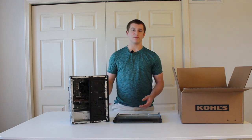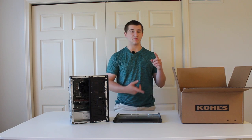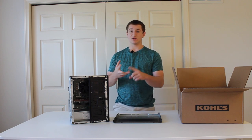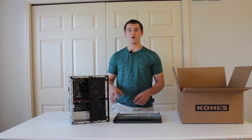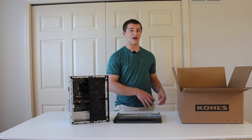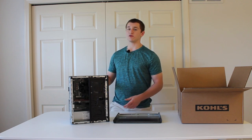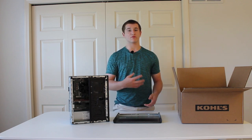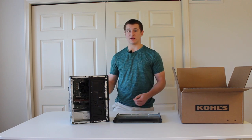Obviously if you're doing a bigger build you will need to take some extra precautions for things like the hard drive, GPU, and CPU cooler. Especially if you have a heavy graphics card or a bulky and heavy CPU cooler, you will need to make sure those do not move around during shipping, as they may rip out from the motherboard and cause damage to both the motherboard and the part.